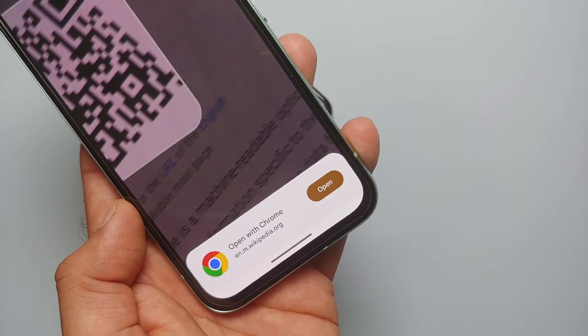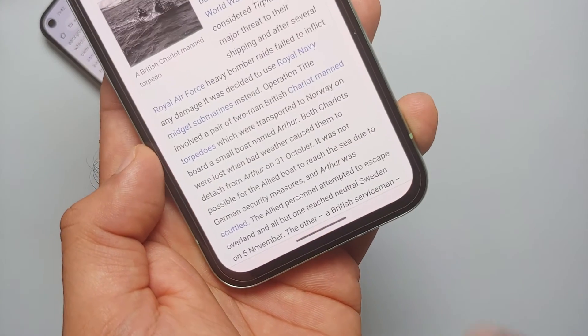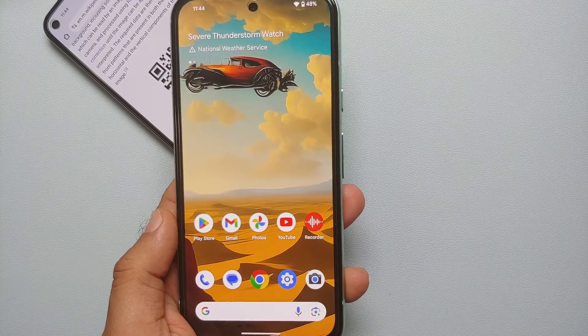Once added, tap 'QR Code Scanner', point your phone's camera towards the QR code you want to scan, and it opens in Chrome — Wikipedia in this case. Select 'Open' and Wikipedia is opened in the Chrome browser.